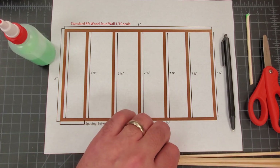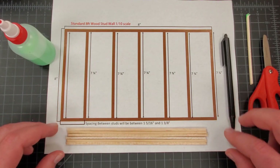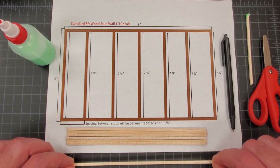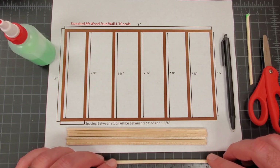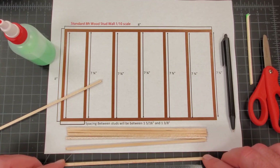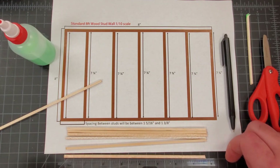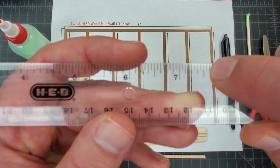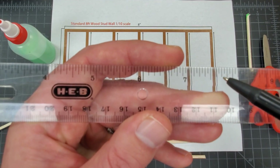I have six of my studs here that have already been cut at seven and three quarters of an inch. I'm going to cut one more top or bottom plate and one more stud. So we have our stud at eight inches — using our ruler right here you can see we're right at eight inches. Make sure you understand what three quarters of an inch is. This is a half inch right here, and then we're looking at three quarters of an inch, so seven and three quarters of an inch is right here.